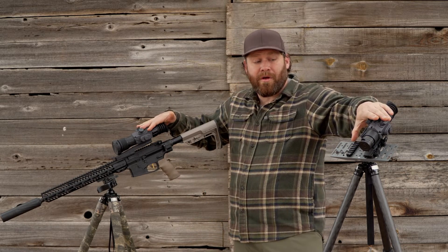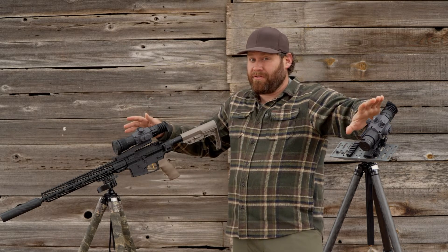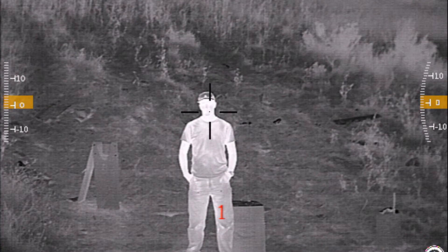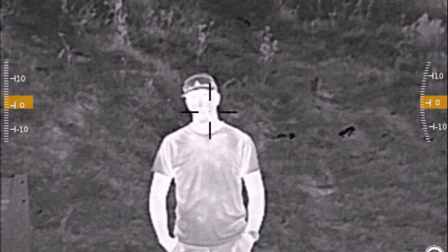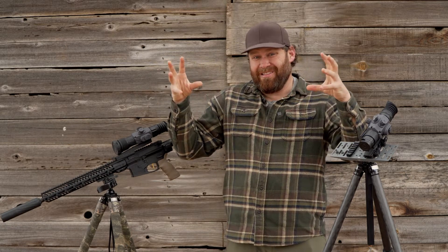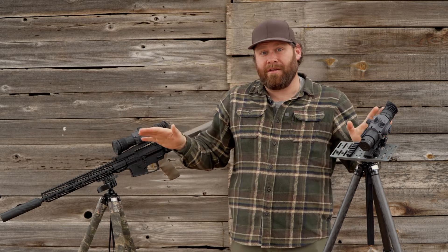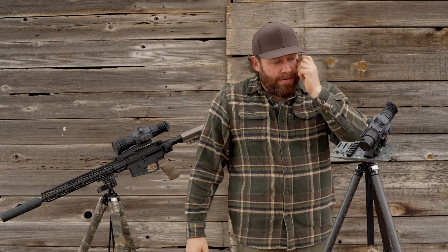Believe it or not, these are both 3 to 12 power. Their native magnification is 3 power, so when you look through these you're basically looking through 3x. If you go up to 8 or 12 power, you're digitally zooming, which is easy to do, but when you digitally zoom — like zooming in on your computer screen — you're going to get a lot of pixelization. The image doesn't actually get better; you get closer but it's going to look like garbage. That's not just Armasight — that's anybody's thermal when you start digitally zooming.